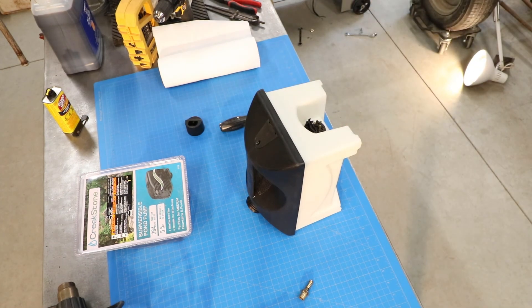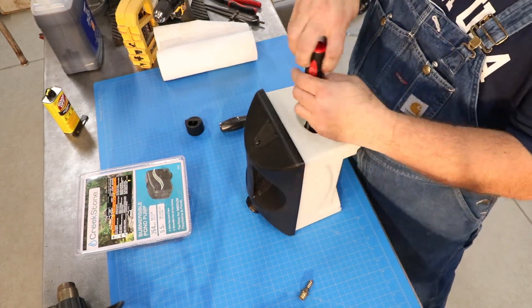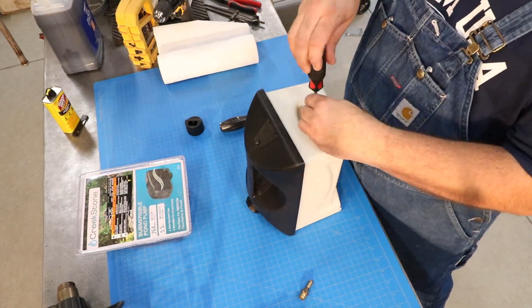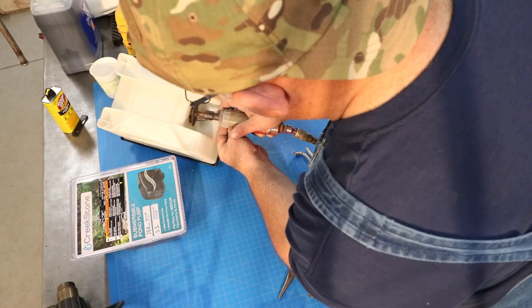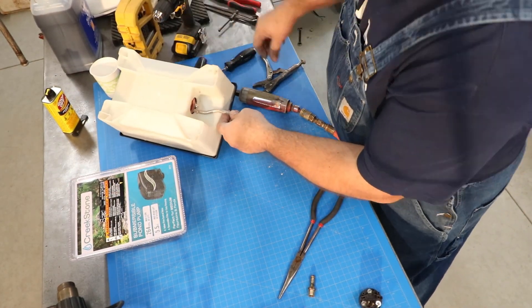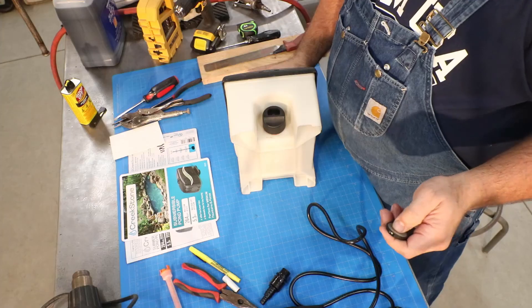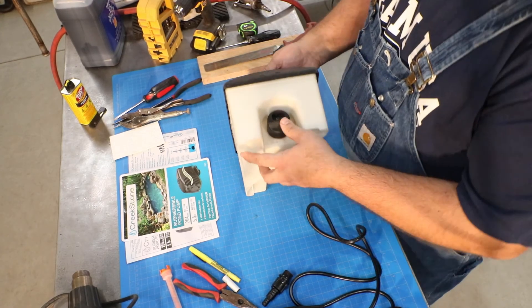The heater coil ended up being a challenge to remove. The only access was from that round port, but it only allowed me to pull out the heater coil about three quarters of an inch. That enabled me to cut the individual coils one by one, pulling them out, and then I would rotate the entire unit about 90 degrees and cut the next one. I did that a series of times, and eventually I got it all out.